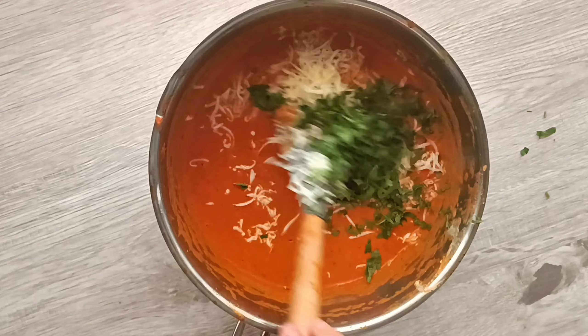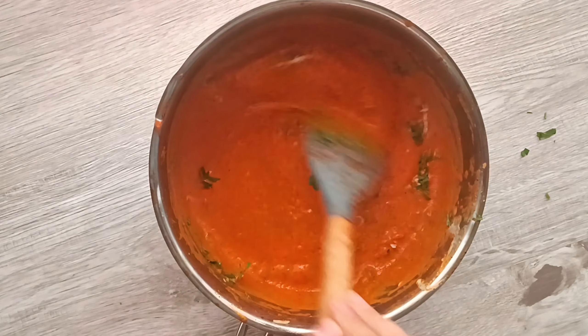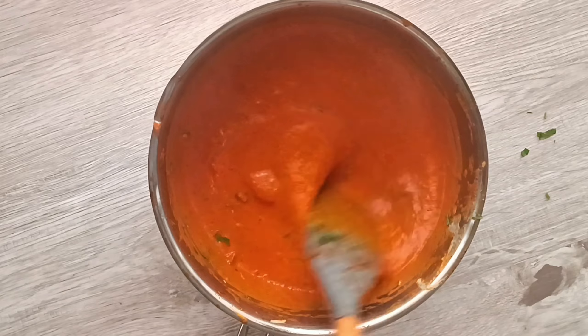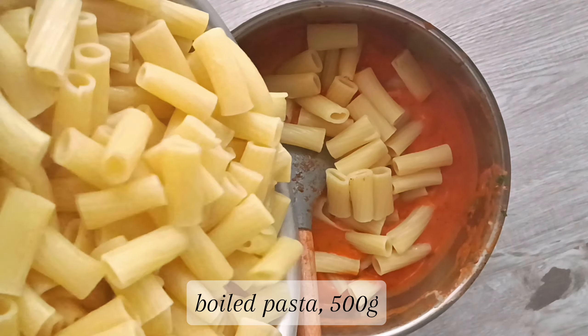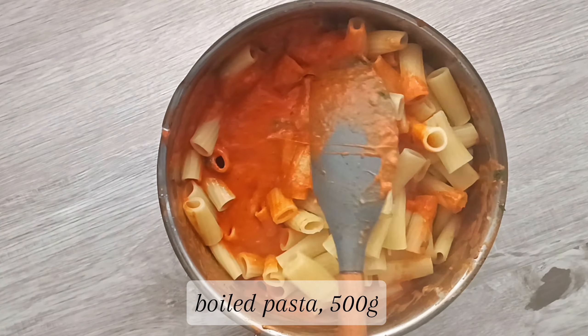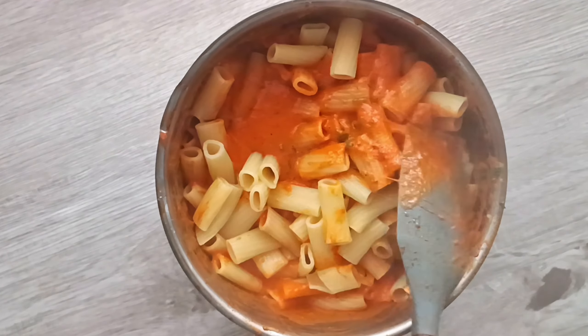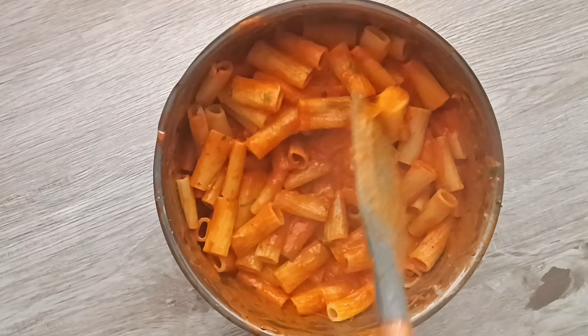Before we finish, add in some cheese and chopped parsley and give that a mix. I used mozzarella because I didn't have any parmesan on hand, but if you have parmesan you should definitely use that. Give that a mix, then turn off the flame and add in your boiled pasta. I'm using rigatoni, but you can use any type of pasta you'd like — even noodles would work perfectly with this sauce. Give that a good mix and the pasta is ready to go.